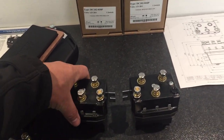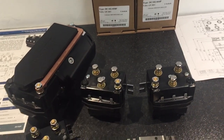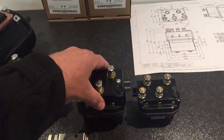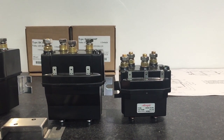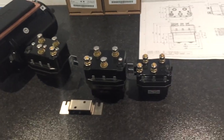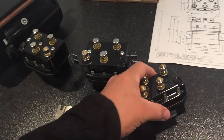50% more current carrying capacity, 50% stronger, 50% more reliable, if you want to put it that way. And just as a size comparison — it's quite big, but that's where the reliability and the current carrying capacity obviously comes from. Bigger, larger contacts inside — a much, much stronger unit than the current one we're using.